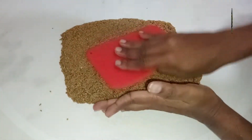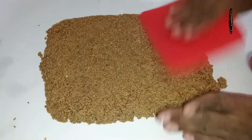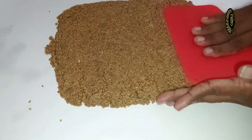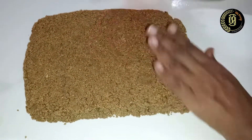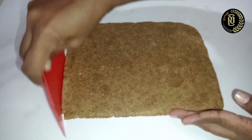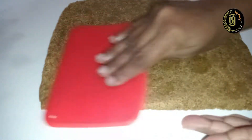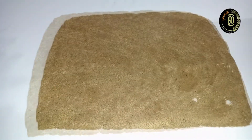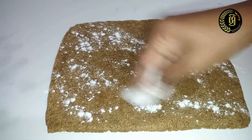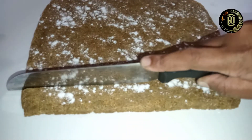Immediately place the dough onto a board greased with butter and flatten the dough. Spread some rice flour over the top of the dough like this. Then cut the dough into diamond shapes like this.